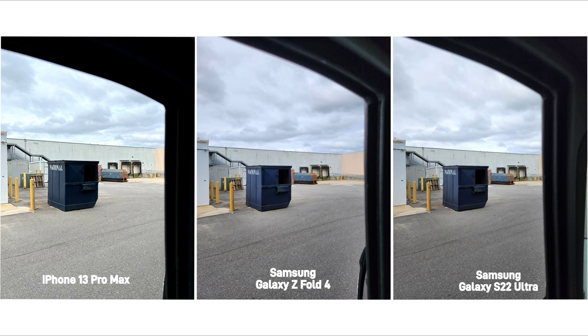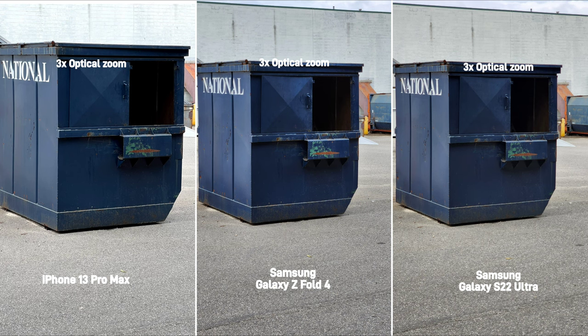In this scenario, the shadows are kept with the Samsung devices while exposing the clouds better, and in 3x zoom, the highlight is a little blown out on the wall behind the dumpster on the iPhone.